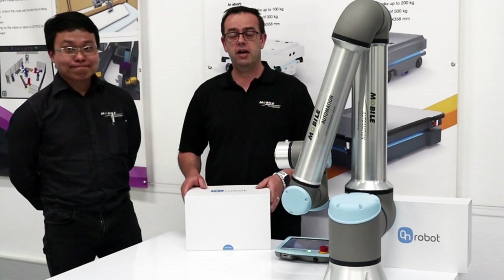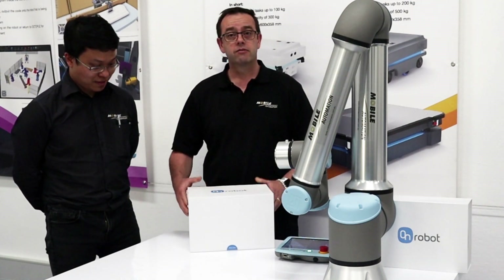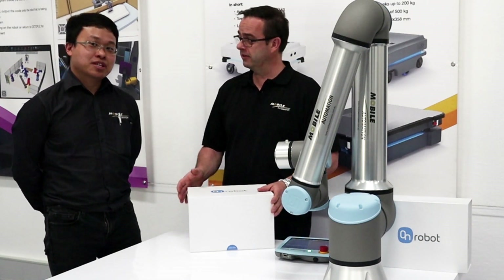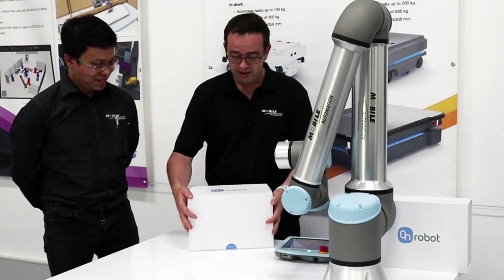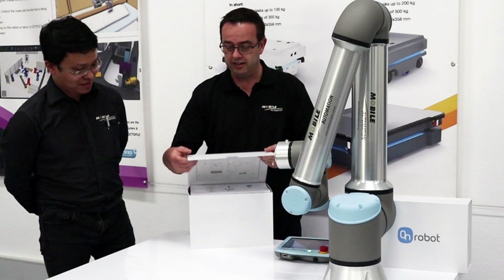Today we're going to unbox the OnRobot Eyes. Welcome back — Craig Taylor, Mobile Automation, and I'm Andrew, Mobile Automation. We're glad to be here. And as you can see, this is quite a large box, so let's get into it.